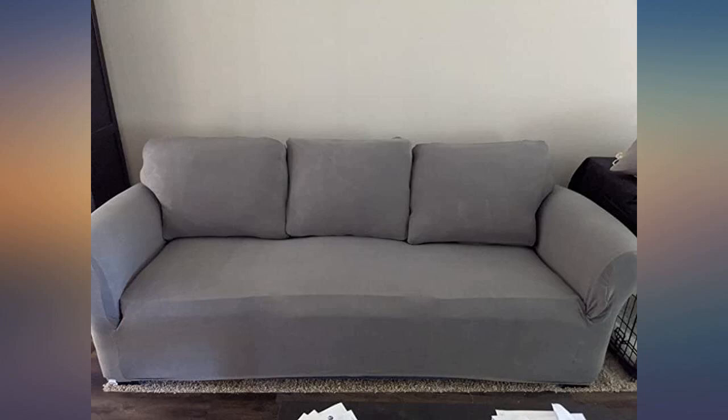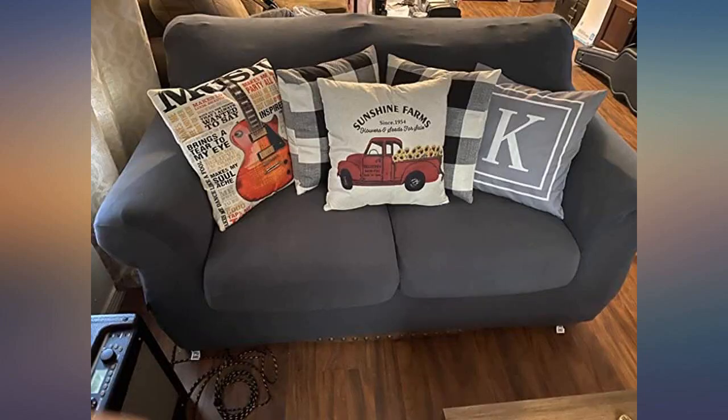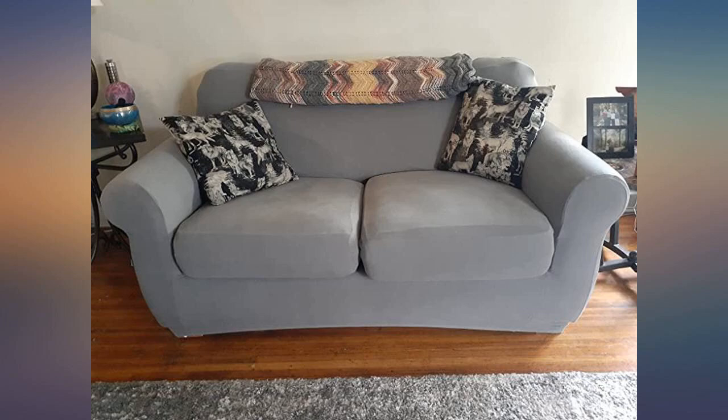I searched for covers for a while, bought some at one point that really didn't work, so I returned them and kept searching. I came across these and loved that they have separate covers for the seat cushions.